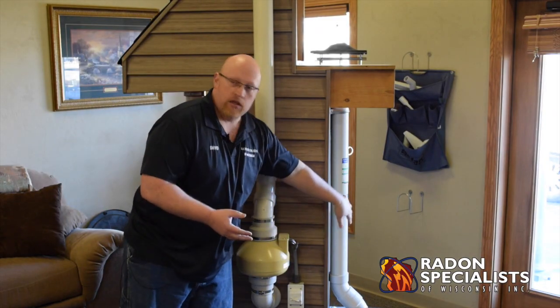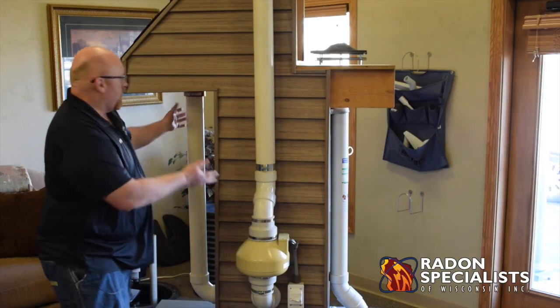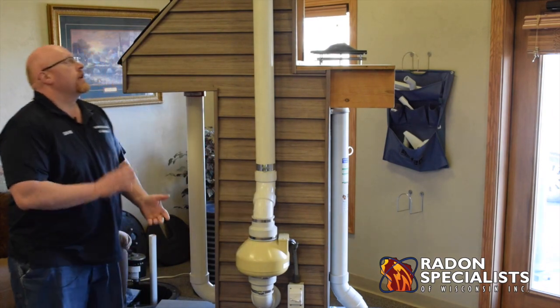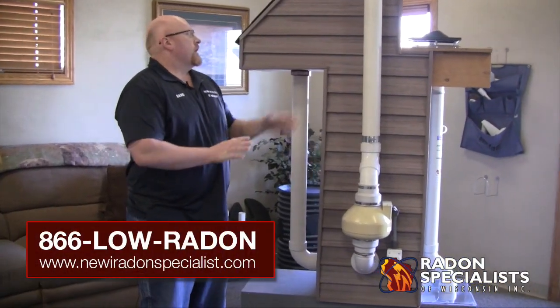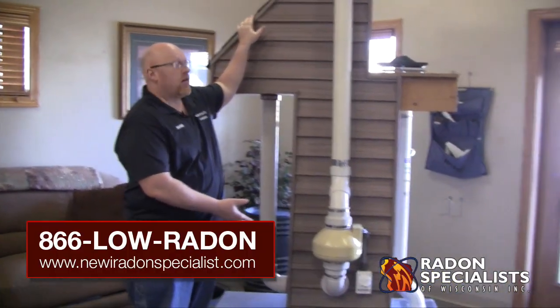All systems start in the basement — typically through the slab, sometimes off the pit on older houses — and then either through the garage and roof or to the outside. For any questions, you can Google us — just type in Radon Specialist of Wisconsin. We're always here to answer questions and help you out. And that's basically what radon systems look like, how they should be installed, and how they function.